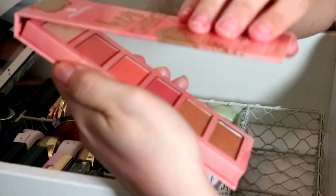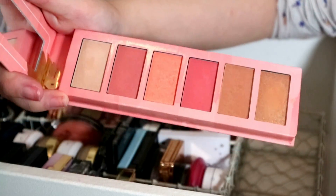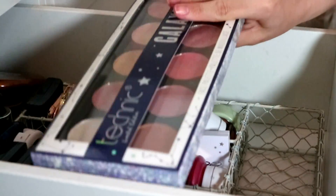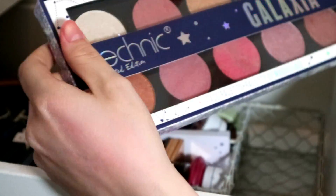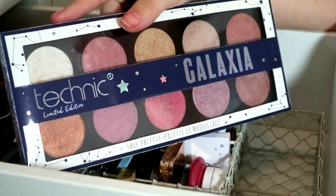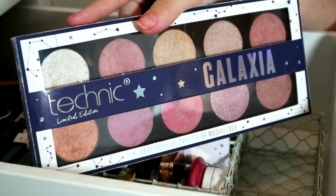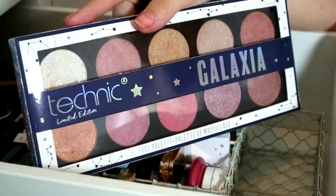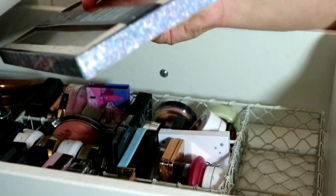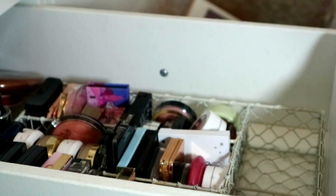I have this Essence Hey Cheeks blush bronzer palette — it's actually really nice but I never reach for it so I'm going to declutter it. At the back I got sent this ginormous Technic Galaxia Collection Face Palette. To be honest it's just so cumbersome — some of the shades look gorgeous and they're all highlighters, but it's just so big. I'm never ever going to reach for that so I'll declutter it.